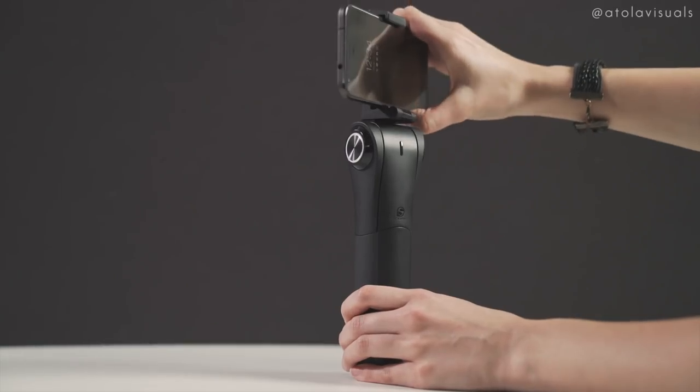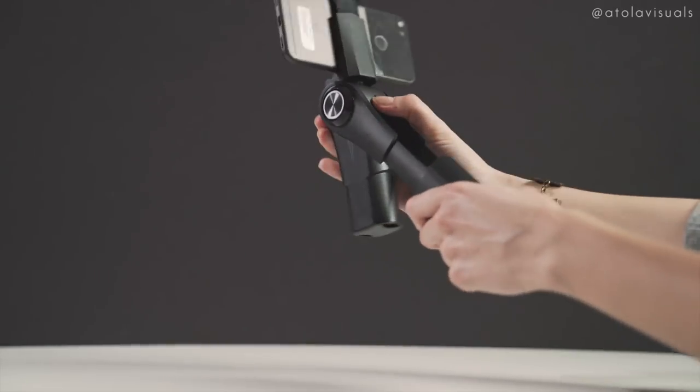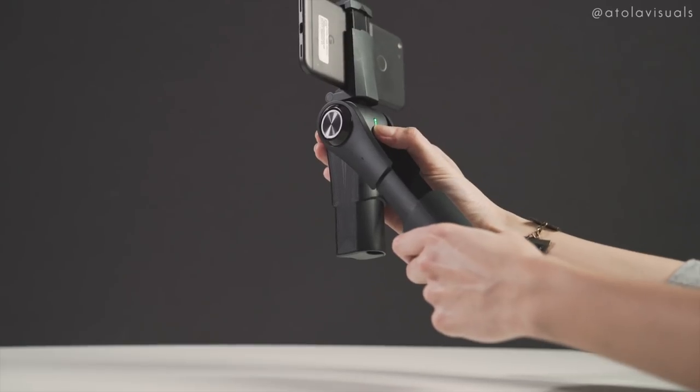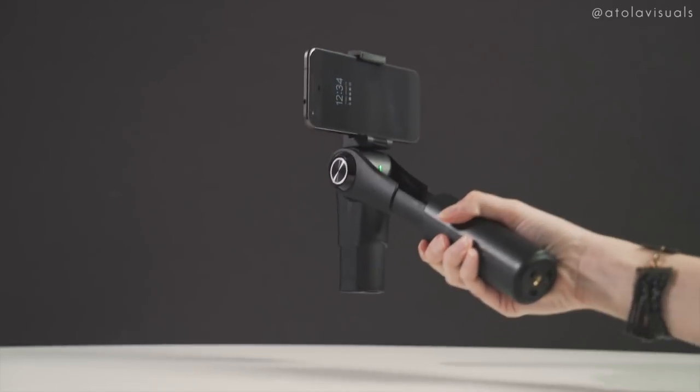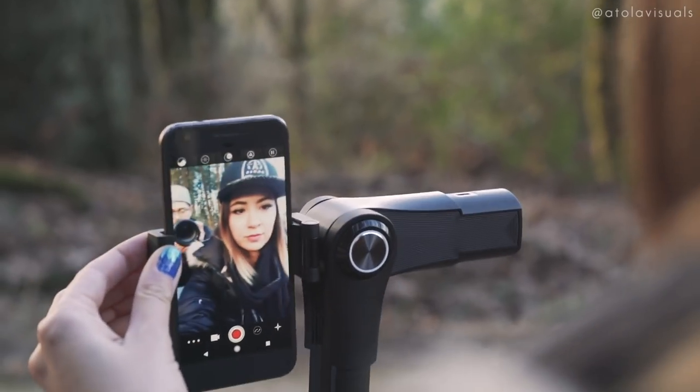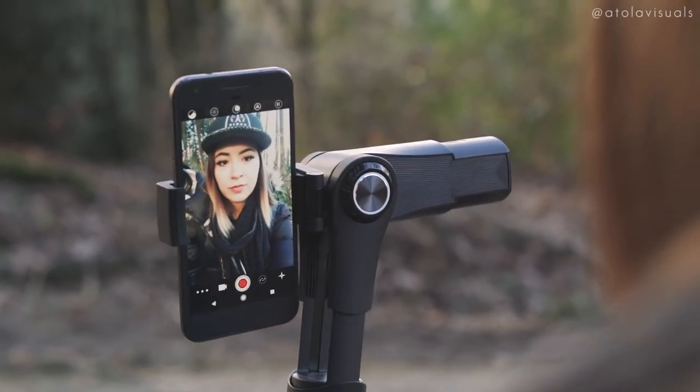Setting it up: you just put your phone in the middle, as close to center as you can, then pull it out. Double-tap like you would with any DJI drone product and it'll turn on. This is horizontal mode. To get into portrait mode, you just grab it and flip it around — you can shoot Snapchat or IG stories. To exit portrait mode, just flip it back around.